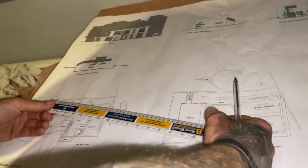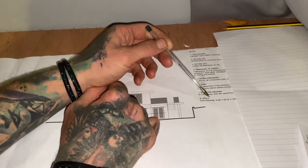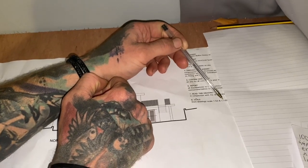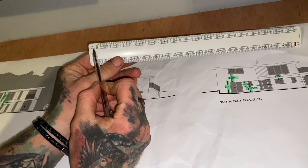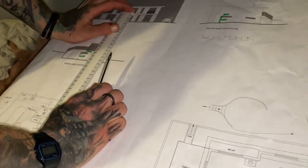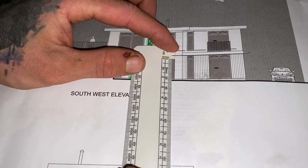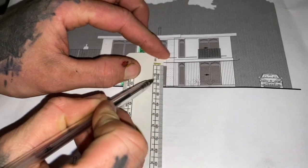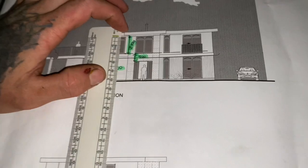This is a scale rule — I went to Camp Black Seal and they gave me a couple for free. Up in this corner it says scale 1:50 and 1:100. On the 1:100 scale, a typical door is going to be 2.1m. You've got 5, 10, 15, 20 — that's two metres — and then an extra line, so that's two metres 100 for that door.